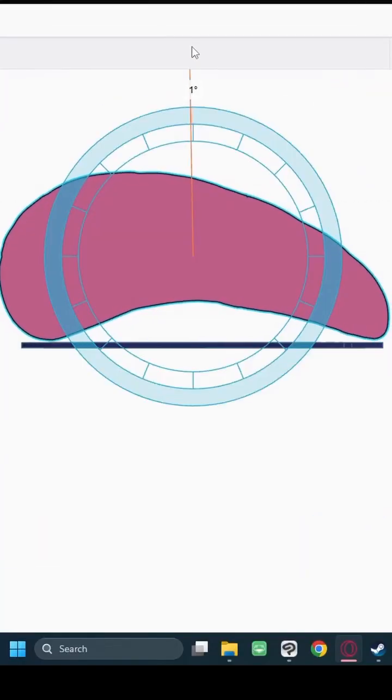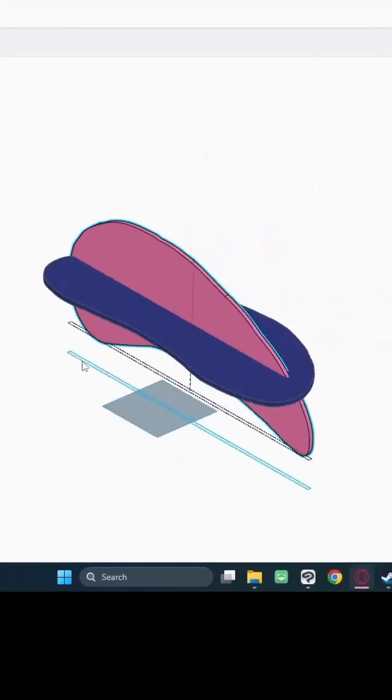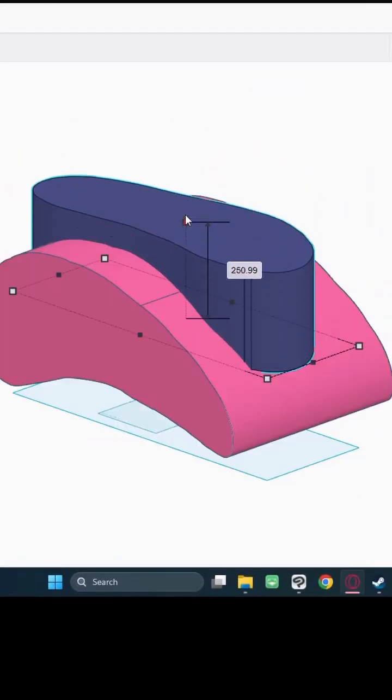Step 5: Import the SVG files into Tinkercad. Make the side view vertical and the bottom view horizontal. Take your time to line them up and make sure they're both scaled to the same size. Then scale one to be nice and wide, and the other so that everything is intersecting.